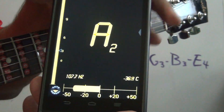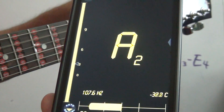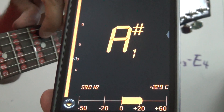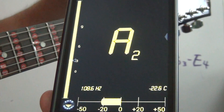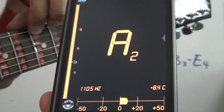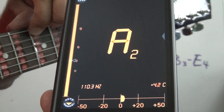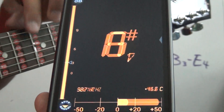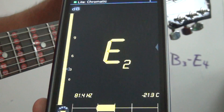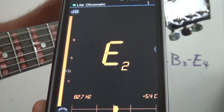String number five, the A — we got past the middle just a little bit to the right. There you go, that's good right there. Perfect A2. Let's check the E — and we got detuned. There you go, E2 perfect.